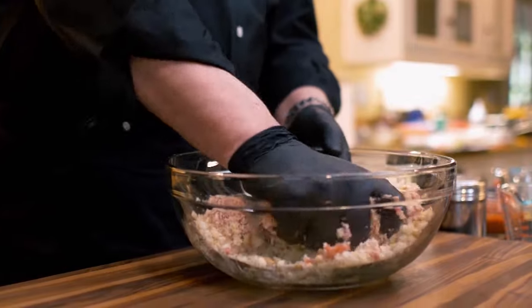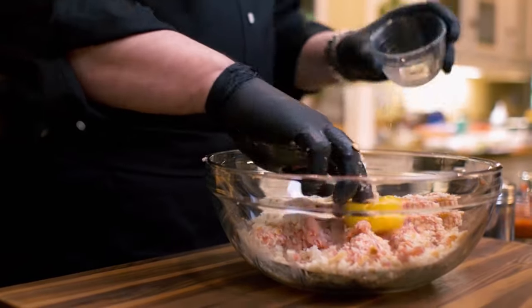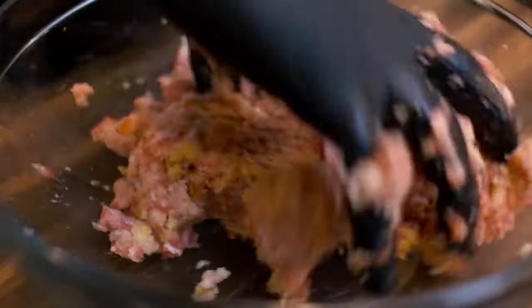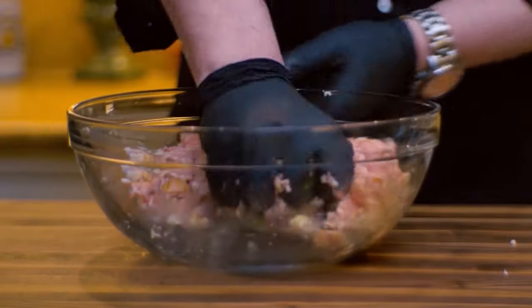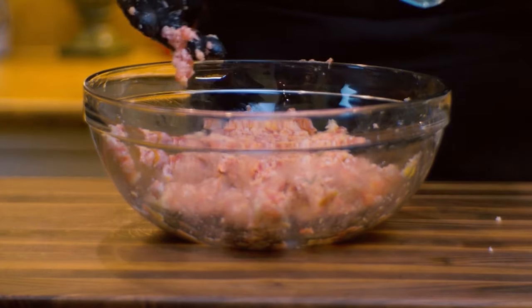The size of the meatballs depends on you, what you wish to do with it. The next thing that I'm going to do is add a beautiful egg, and now let's mix them all together. The meat is perfectly mixed. Here comes the flavor pack — and the flavor pack is Parmesan cheese. I like to add a lot.